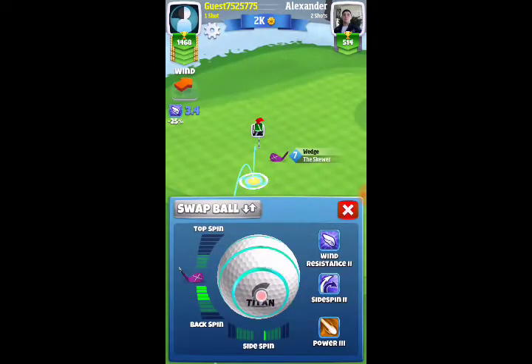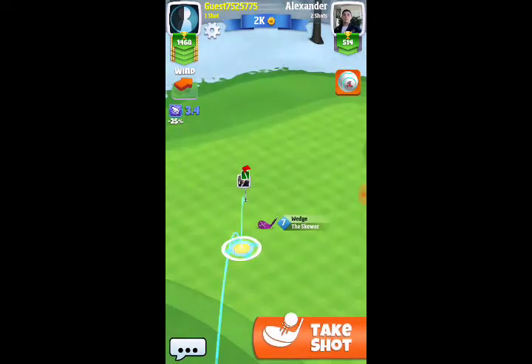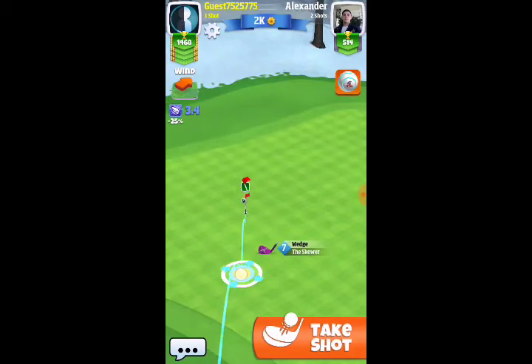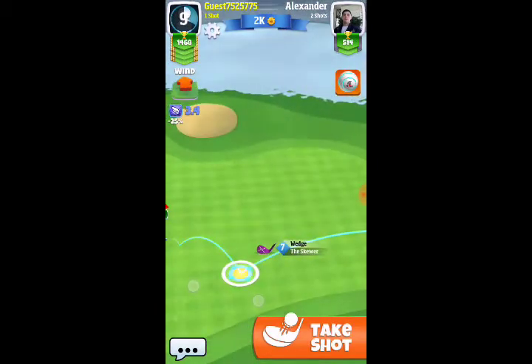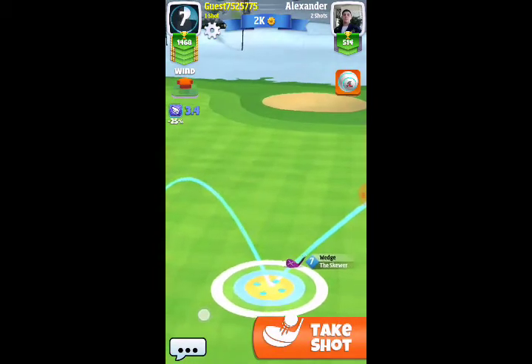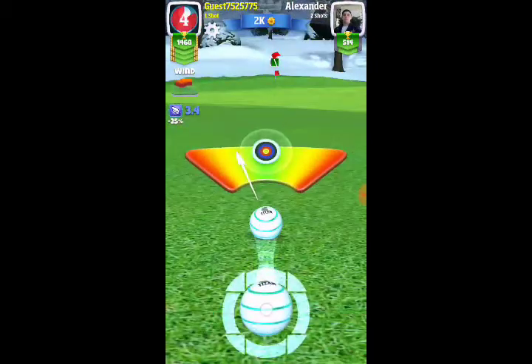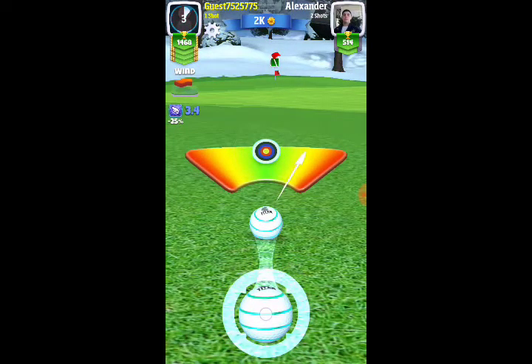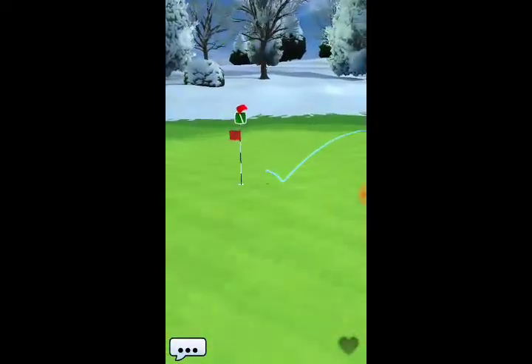Here we are on my second shot, which is a chip. I'm using the Skewer and I go four bars of backspin, lining it up to drop it right into the hole. Sometimes you'll see me adjust my side spin — that's just to get the line a little straighter for a better bounce into the hole. I take my second shot, adjust a little bit for the wind, hit a perfect, and we bounce it in for the eagle.